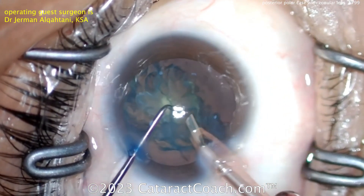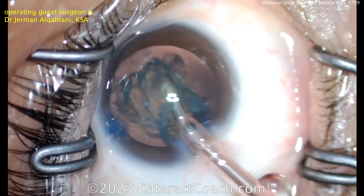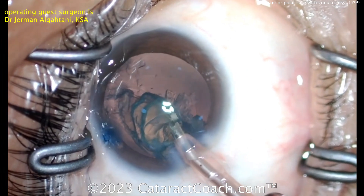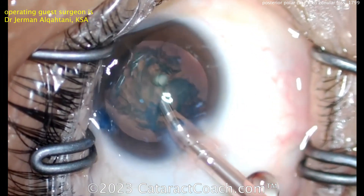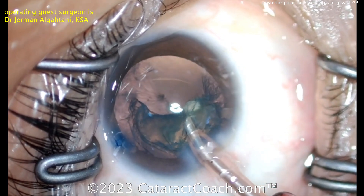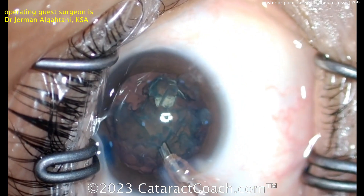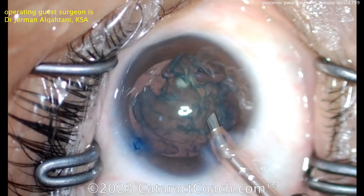Lifting the lens out of the capsular bag and now taking it down nice and easy. As this comes down, you've got to be very careful watching that posterior capsule. Luckily, it looks like the opacity has come up with the rest of that lens material.